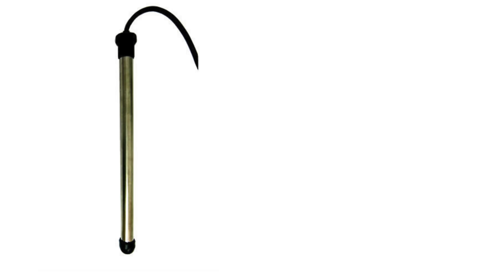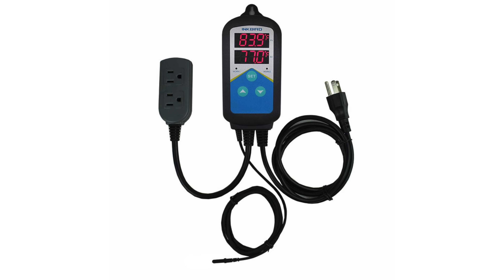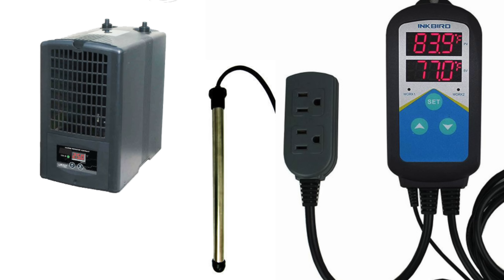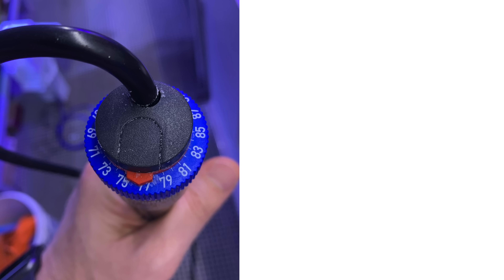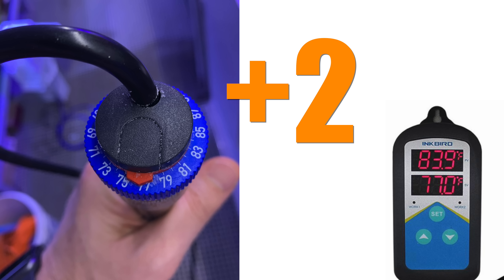Here's a simple way to put redundancy on your heater or chiller: grab yourself a temperature controller. The basic Inkbird model includes a temperature probe and will control two devices — that means you can control your heater and your chiller, two chillers, or two heaters. Plug your heater and/or chiller into the Inkbird controller, add the probe to your sump or tank, set the temperature and you're done. For an added layer of redundancy, get a heater with a built-in thermostat and set it two degrees above the external controller, so the external controller does the switching and saves wear on the heater's internal contact.